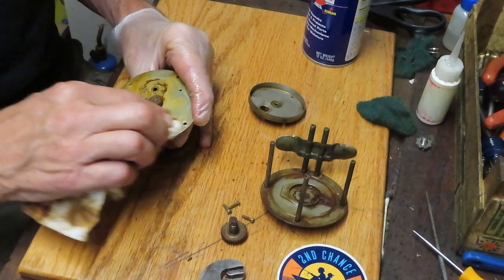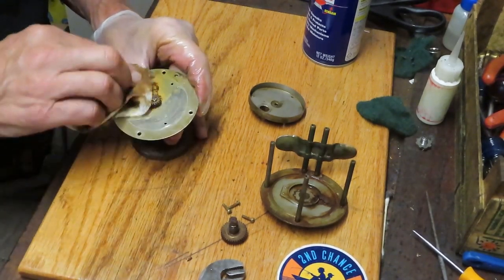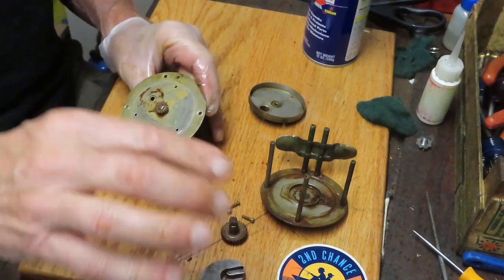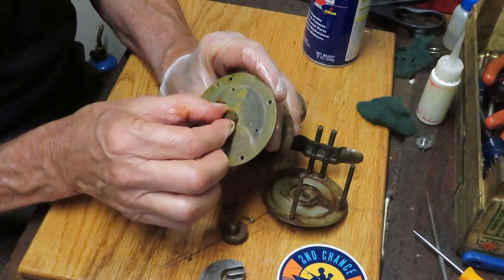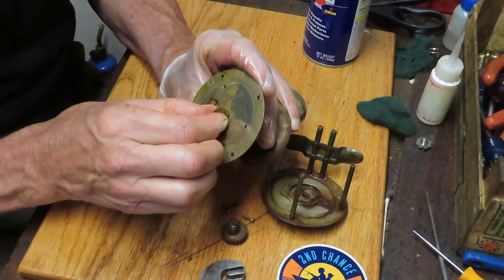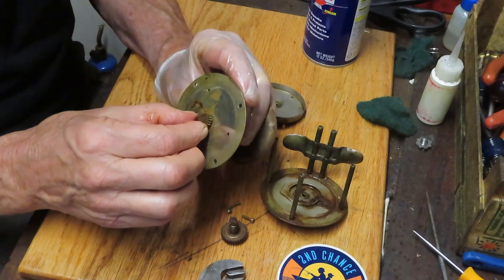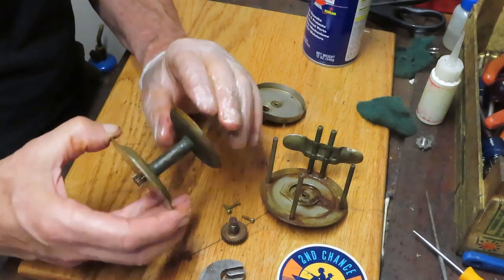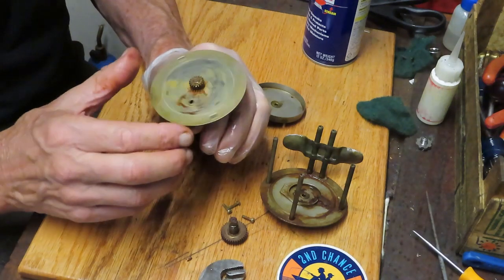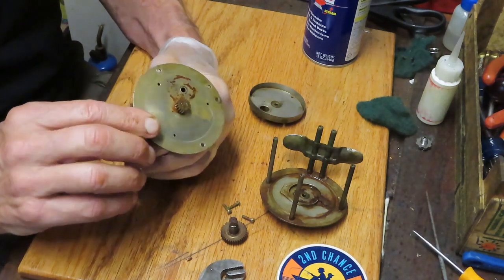If you wanted to try and get that spool off, you probably could. You would probably use some heat — apply some penetrating oil and some heat — and try to work this up and out. But again, with the broken lever and the broken crossbars and some of the other things, it probably doesn't make a lot of sense to do much more to this reel.